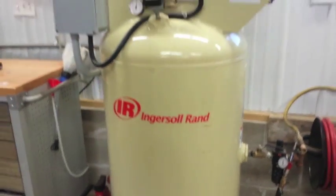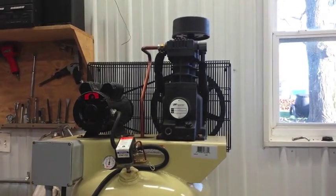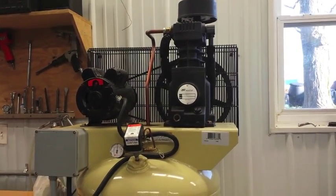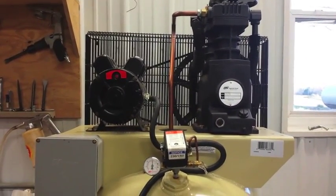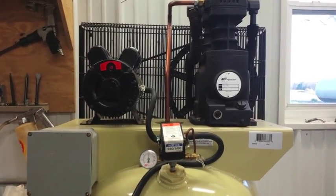So all in all, I went with Ingersoll Rand because it's a reputable brand and I've read some good reviews on it. I'm very pleased with the purchase. I don't think you'd be disappointed if you were looking for something more than just a homeowner's type of air compressor without breaking the bank. These can be had for roughly $1,000,